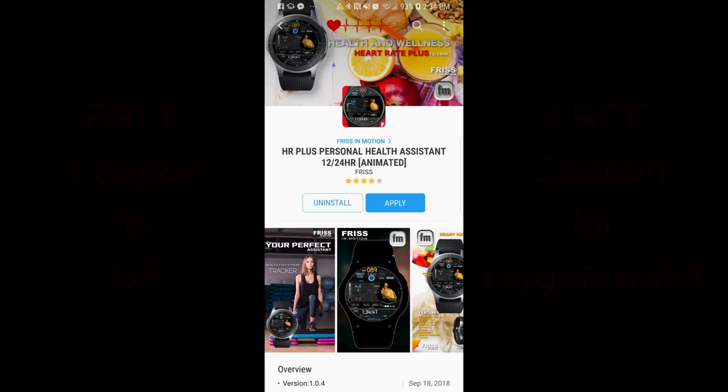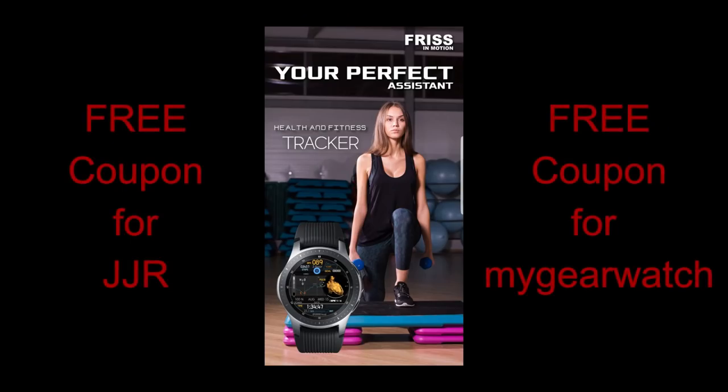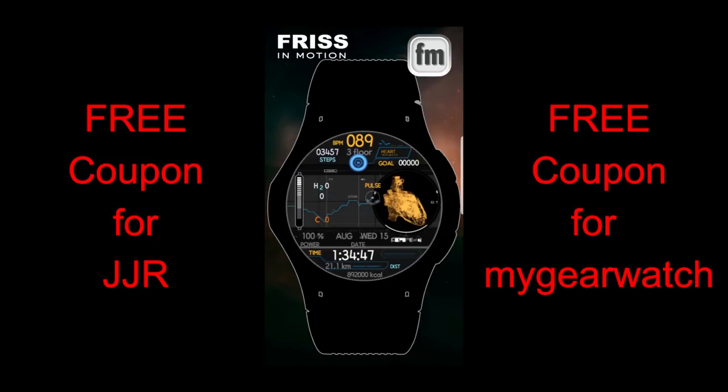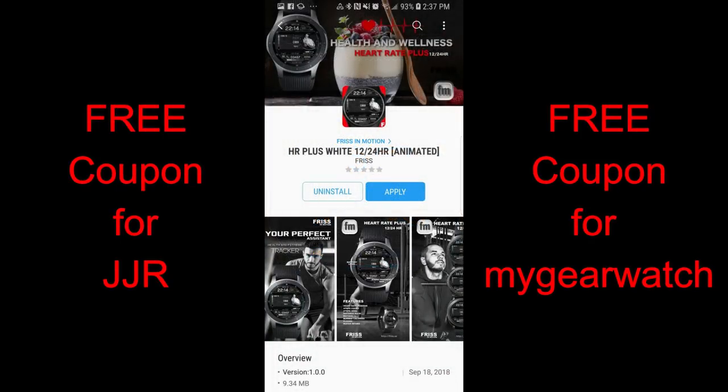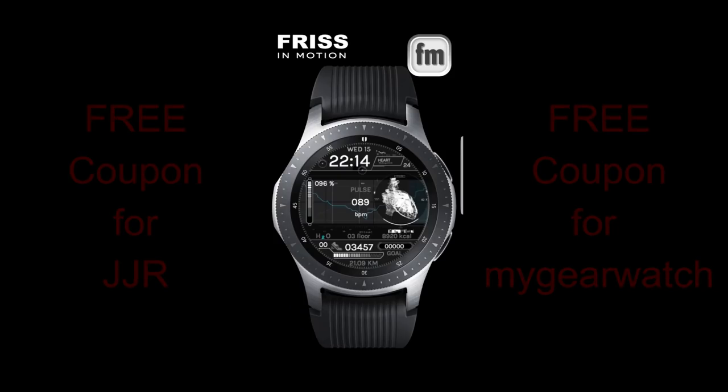Hey jibberjab family, welcome back to the show and thanks for taking the time to check out this latest episode. For today's show I review two watch faces from a popular developer called Friss. This developer already has an impressive collection of fitness-themed and animated watch faces. Remember that I now give away two free coupon codes in every giveaway, so you have a chance to win here as well as on the watch face community website mygearwatch.com, which is also free to sign up. Okay, without further ado let's go start the reviews.